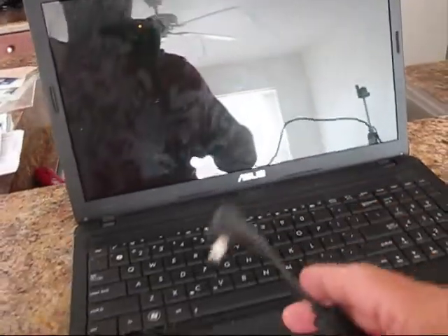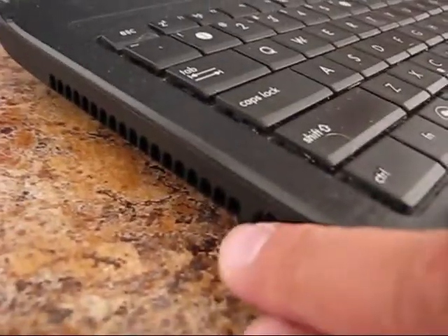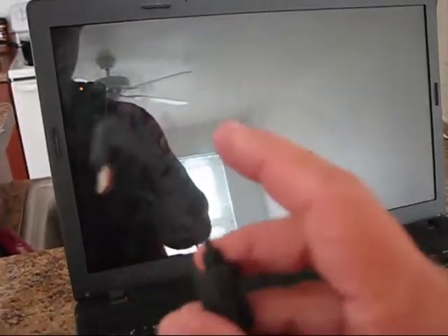This ASUS X54C Series laptop has a charging problem. It only charges in a certain position. The power jack, which is located on the left side, seems to be fine — it's not loose. Looks like the problem is in the charging tip.